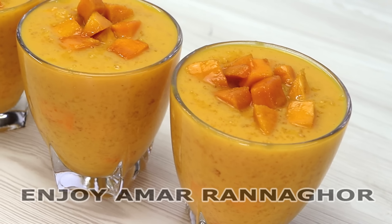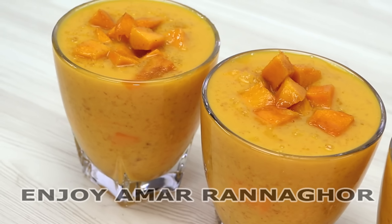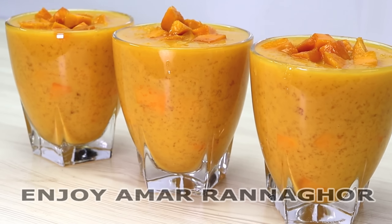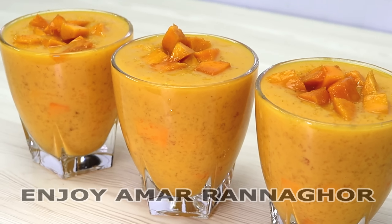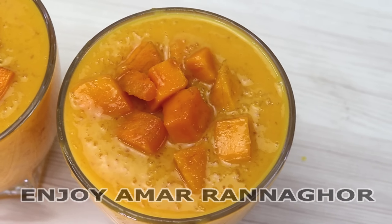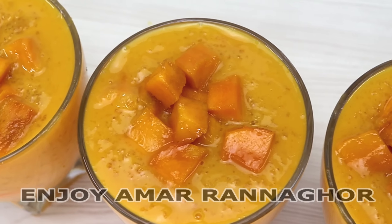Good evening, welcome to the Paka Amit desert. We are eating the Paka Amit desert, but today we are going to eat the heat stroke. We are going to start with that — we are going to use the seeds for it, so let's start trying.